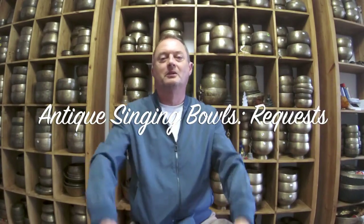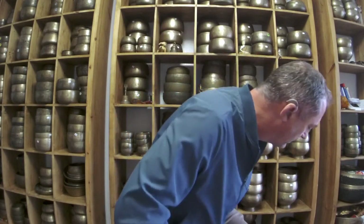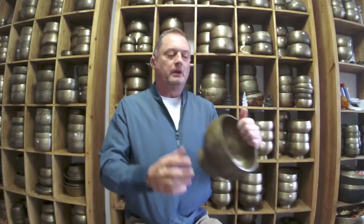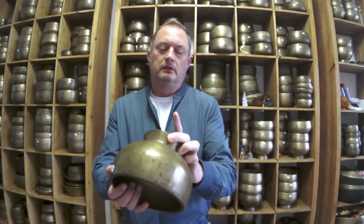Hello again, welcome to my channel. This is a request video — I'm going to combine a few people's requests into one. Somebody wanted to hear some Naga bowls, somebody wanted to hear one Naga, somebody wanted to hear a few bowls. Let's crack on with it.